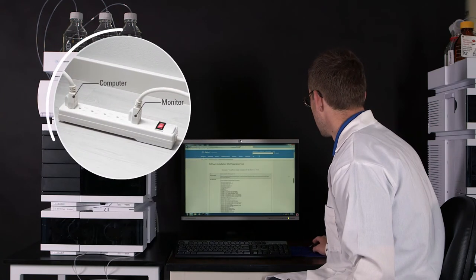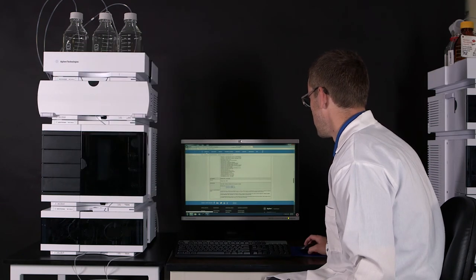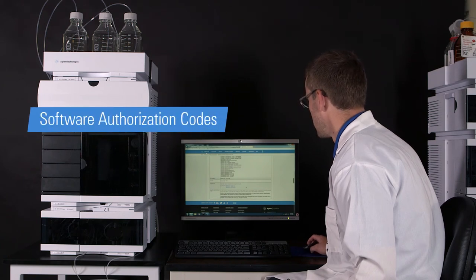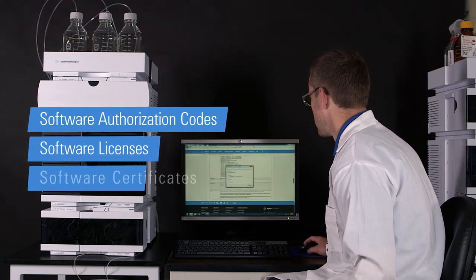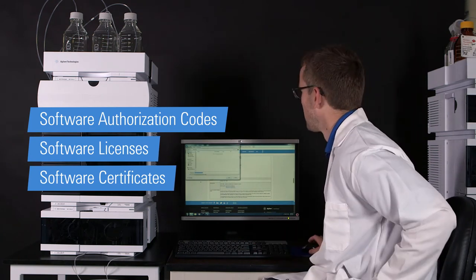Select a location where there are appropriate electrical outlets and network ports available. A computer and monitor can safely share a power strip; however, any additional draws on the power supply are not recommended. Have your sales order information, including software authorization codes, software licenses, or software certificates, available during the installation process along with the necessary software media.